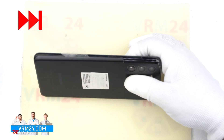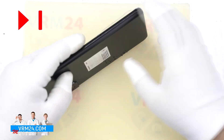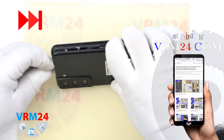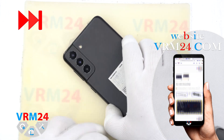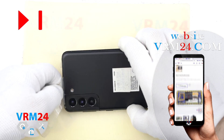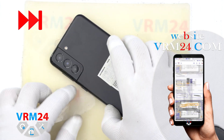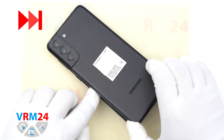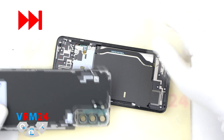The cover in this case comes with a camera cover, so the adhesive will only be along the edges of the back cover. And so we remove the back cover.